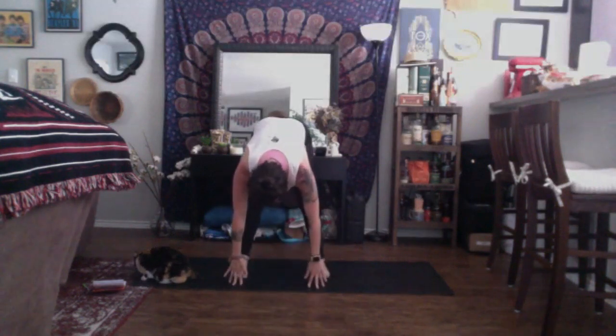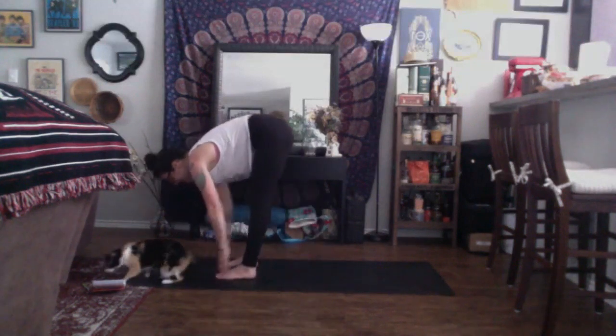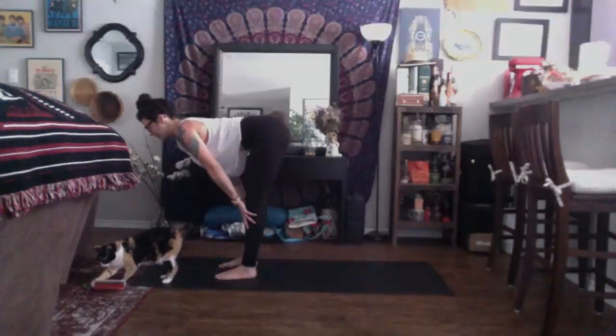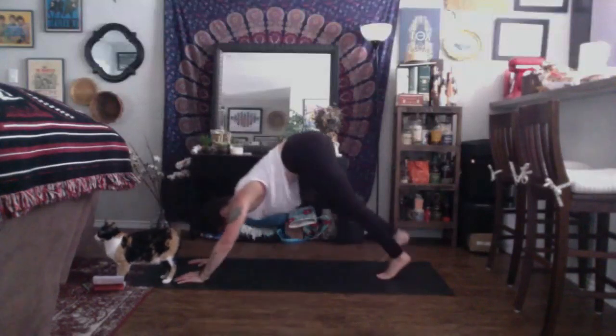Inhale, halfway lift — make the number seven with your body. Plant your hands onto your shins, shine through your chest. Then exhale, plant your hands and step back into downward facing dog.